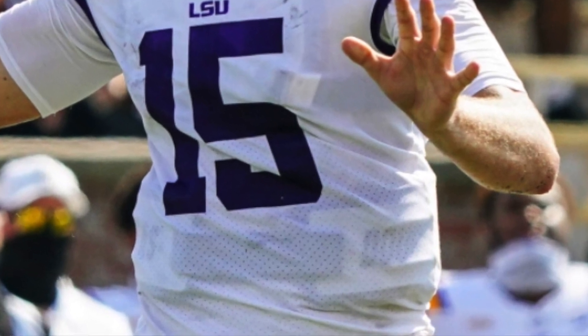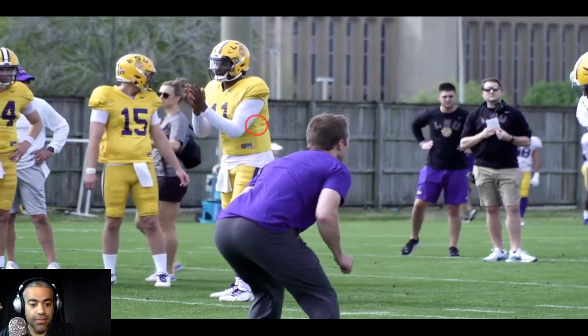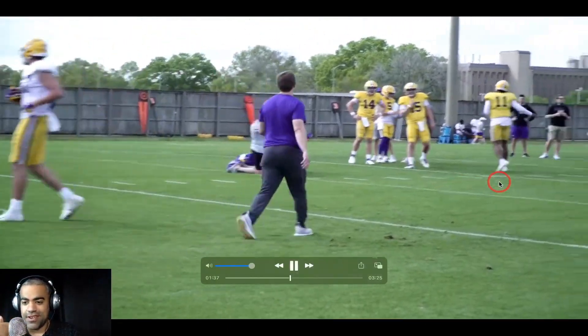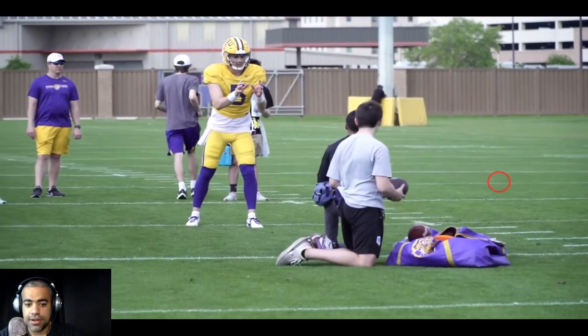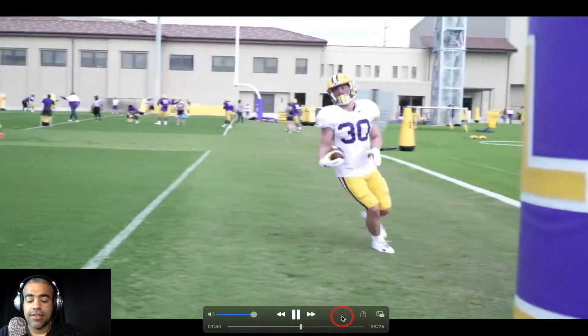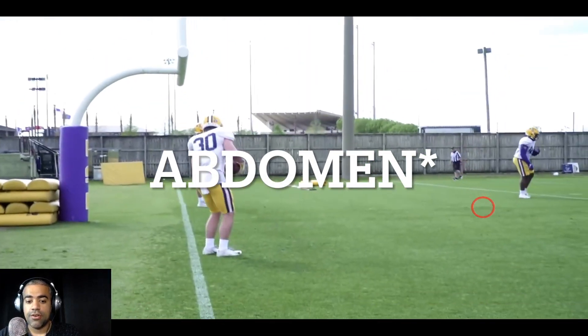Miles Brennan was wearing a flak jacket against Missouri — that's how hard he was hit — and he still got hurt. So it's just something I found fascinating. I would be shocked if Miles Brennan doesn't wear one during the actual season. But it's just an interesting thing. Now we see Max Johnson going through these drills, and here comes Garrett Nussmeyer. Of the quarterbacks, only one of them has suffered a rib injury quite like Miles Brennan.